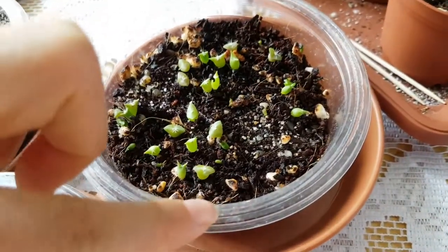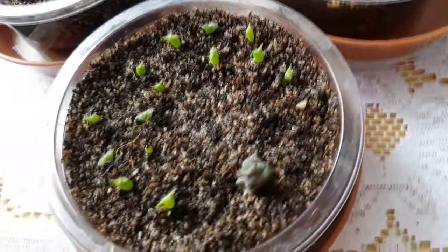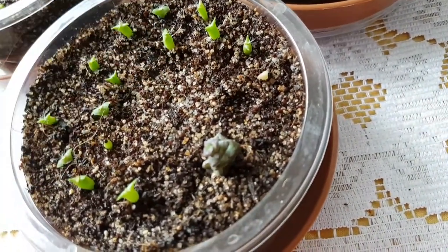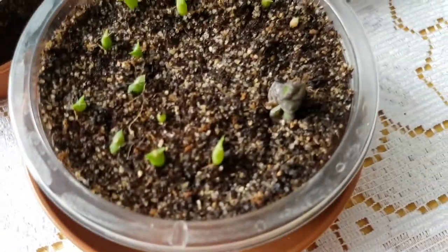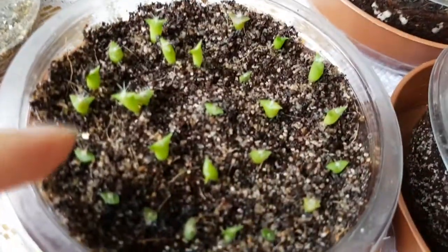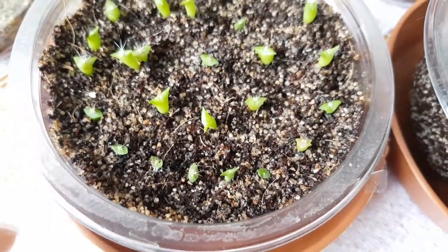This container has drainage holes on the bottom as well — that's very important — and I am watering it from the bottom as well. I always check every day whether the surface of the soil is slightly moist or not. If it's moist it's okay; if it's not moist then I give them some water. That's how I keep the seedlings moist.